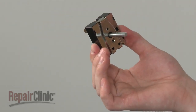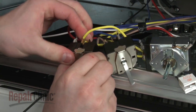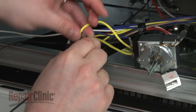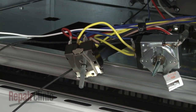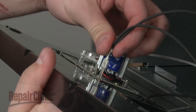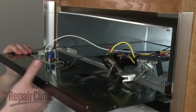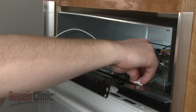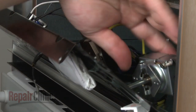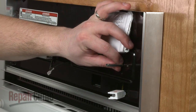Install the new selector switch by first transferring the wires from the old switch to the new one. Reinstall the screws to secure. Now, reconnect the clock wires and reinstall the screws to secure.